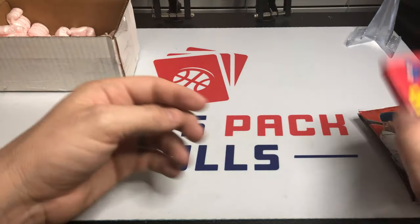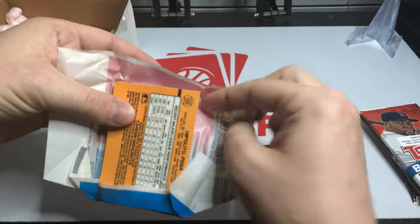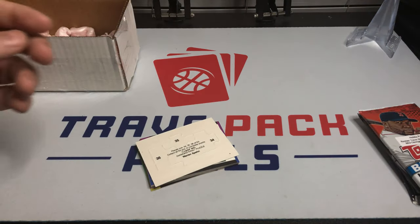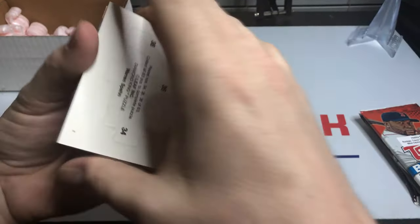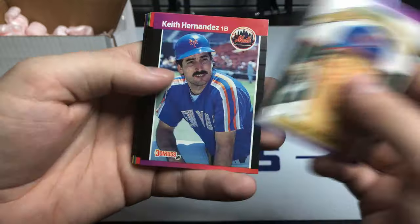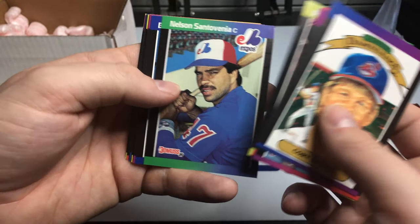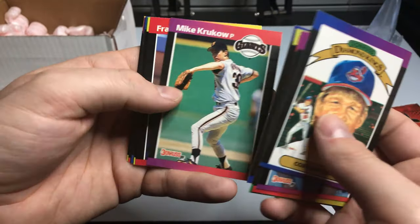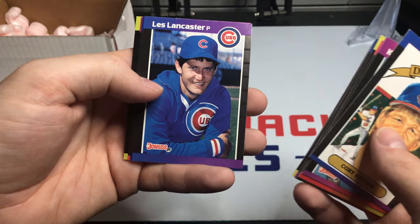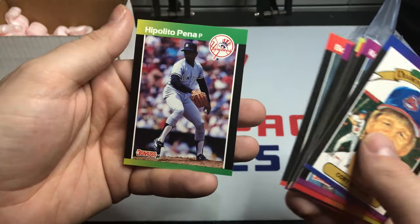Here's the big one — the wax pack: 1989 Donruss. In here we could possibly get Griffey, Randy Johnson, or Kurt Schilling — I'd be happy with any of those. We've got Cory Snyder, Diamond Kings, Keith Hernandez, Spike Owen, Randy Kramer, Nelson Santovenia, Barry Jones, Mike Krukow, Frank Tanana, Glenn Hubbard, Darryl Boston, Les Lancaster, Mike Stanley, Cal Ripken — there's a Hall of Famer — Bob Knepper, and Alejandro Peña. Swing and a miss.